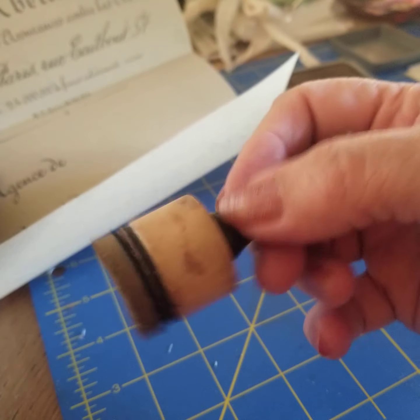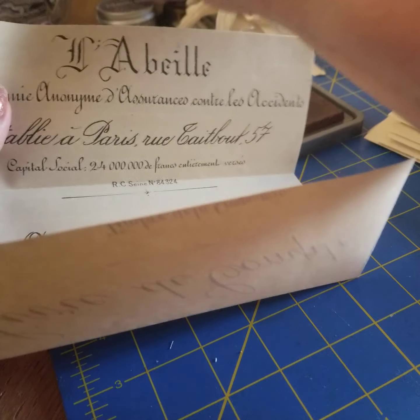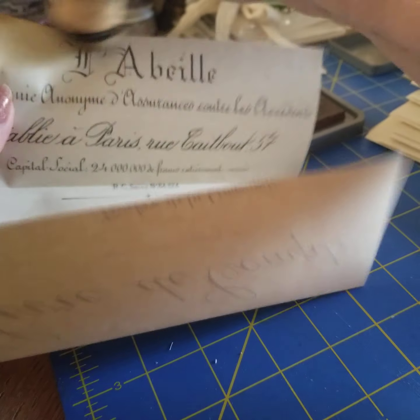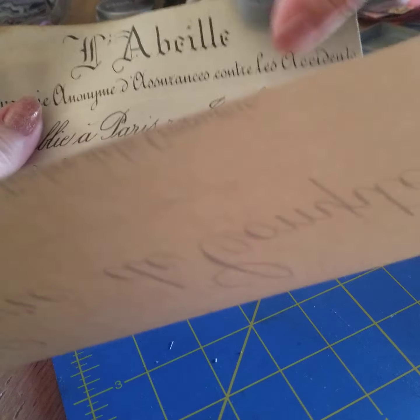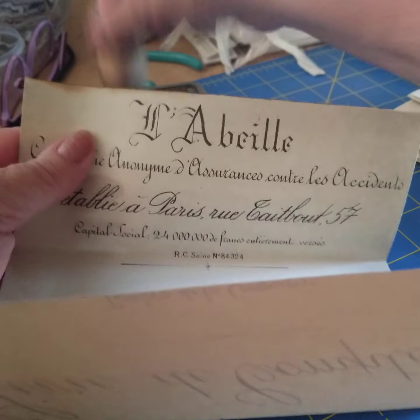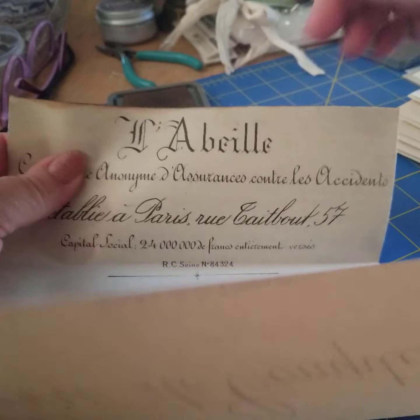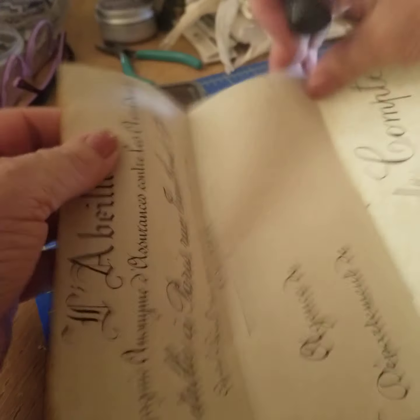I use the Dabber. You could just use the whole ink pad and go like this too, but I'm using the Dabbers. And you go around the edges — all the edges.